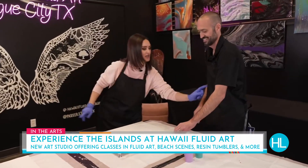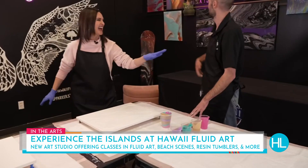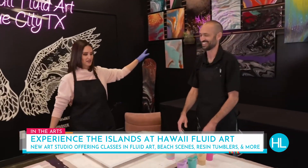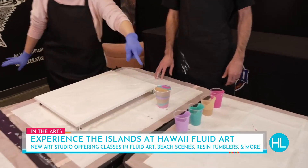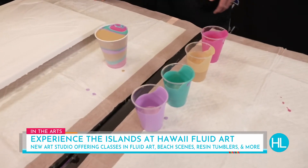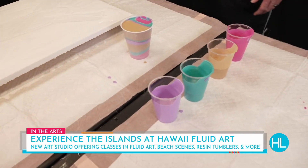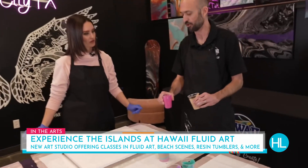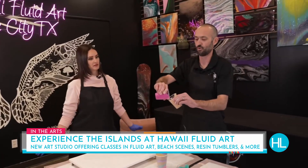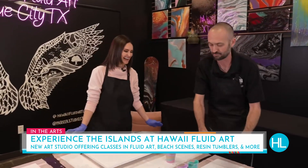I have chosen the magenta pink, which I'm guessing is quite a popular color? Oh yes, ma'am — it brings out a lot of colors. I'm so excited! I also chose gold, teal, and purple — a little bit of light, a little bit of bold. The gold has a little bit of metallic in it too. And when we layer the cup, we measure here at Hawaii Fluid Art in 'blurbs' — you pour and layer it, blurb by blurb, and it layers on top of each other.